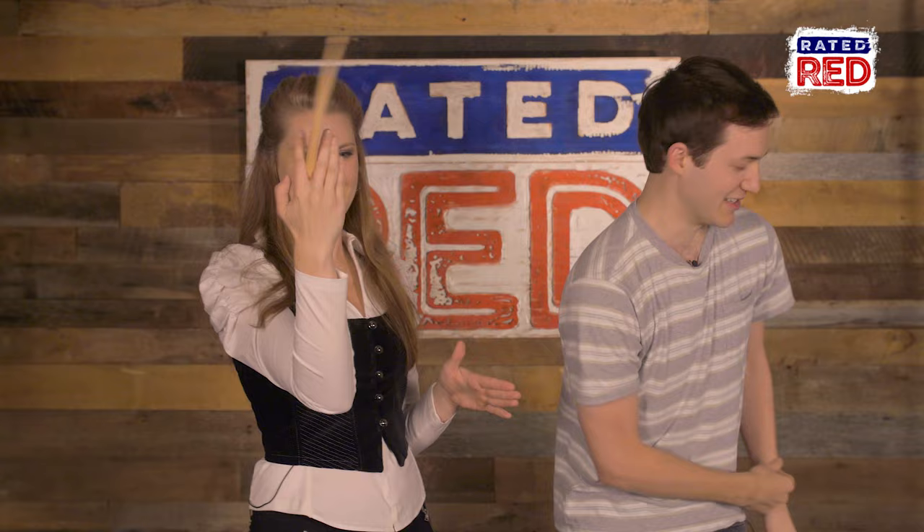Wingardium Leviosa. This is magical. Practice makes perfect. For more videos like this, check out Rated Red's YouTube channel. I'm Kaylee Moyer.